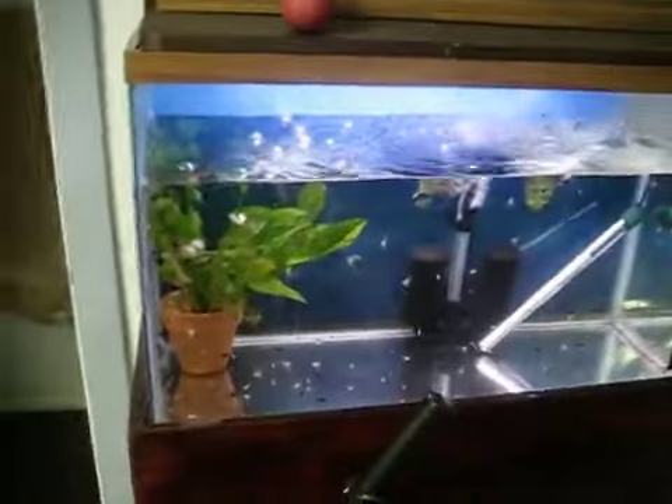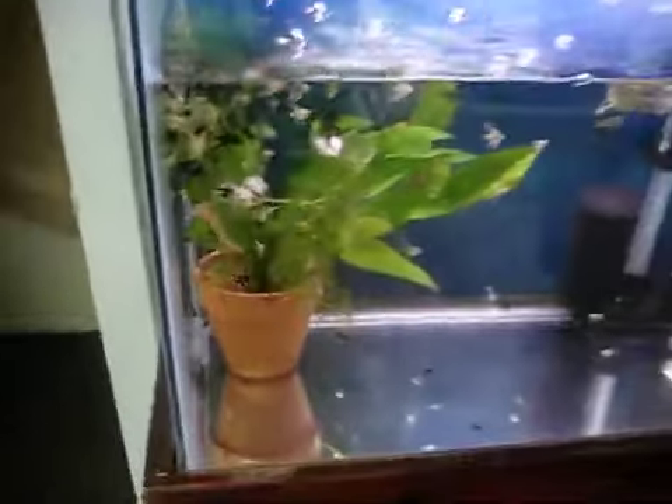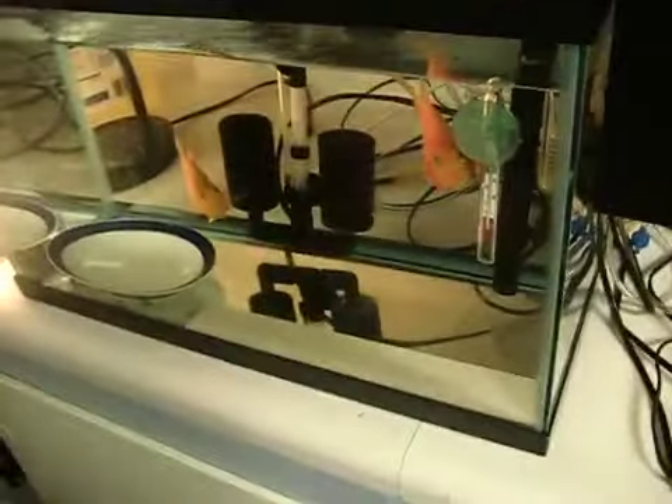I'm just showing everyone that Plumpkin Fishy is a fish addict. These are all my baby angels that are growing out in their 30-gallon grow tank. I'm going to have to put the smaller ones in the 10-gallon tank, which is the quarantine tank slash breeding tank.